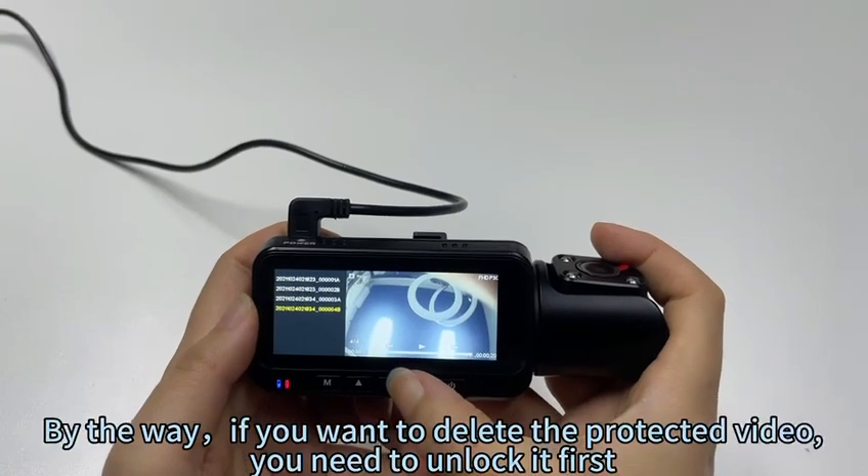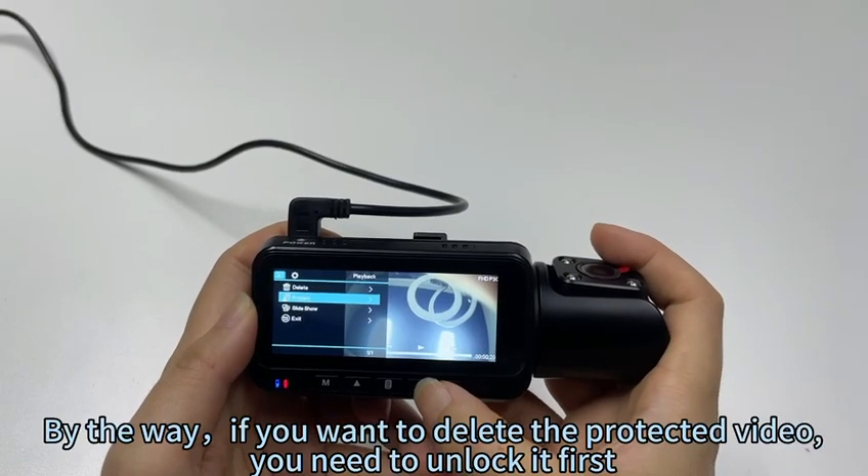By the way, if you want to delete a protected video, you need to unlock it first.